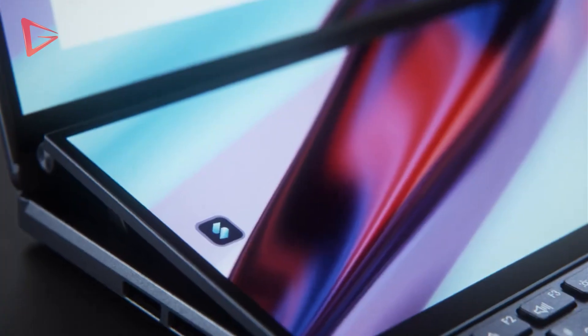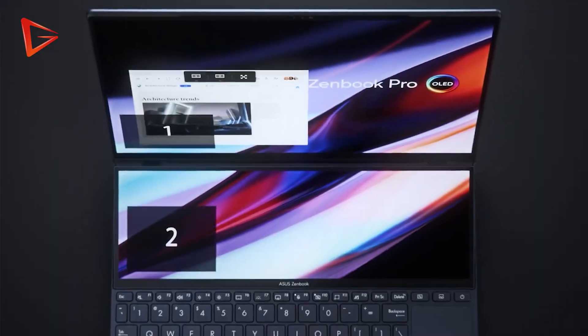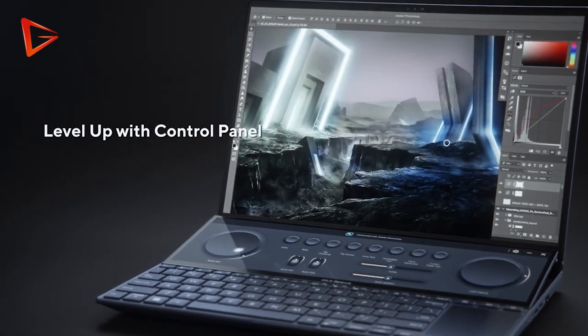Now, what I don't like about this laptop. The second screen, although it's nice and high resolution, is unfortunately not OLED, probably to keep the cost down. So when there's a little bit of a clarity difference between the two screens, it just doesn't feel nice. But it is what it is.